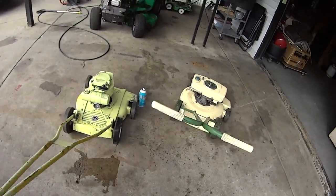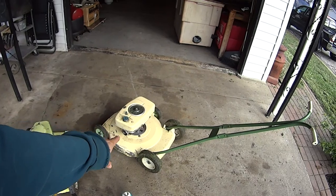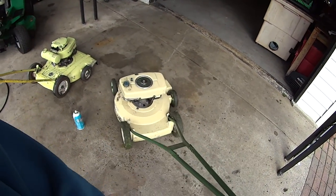We also have these two wonderful finds. We have all mowed with this. There isn't a model number, so I don't know. But this also is from the mid-60s — I'd say like 65 to 67, 68.